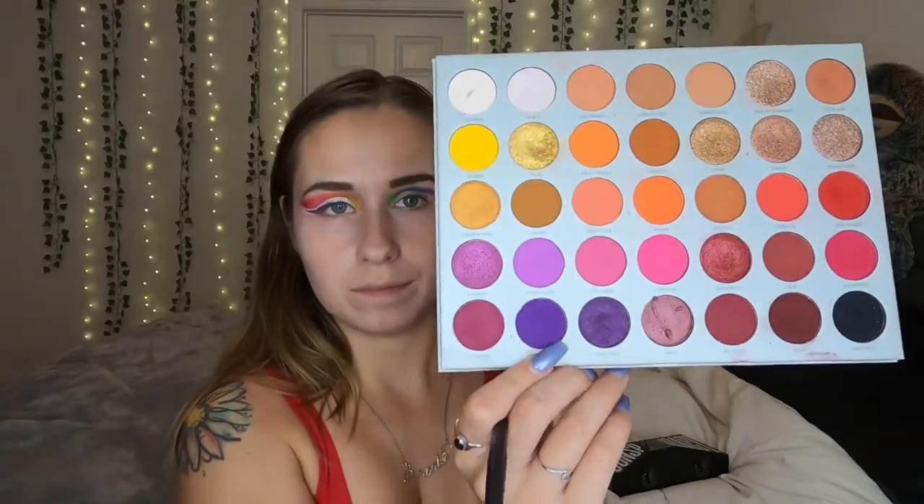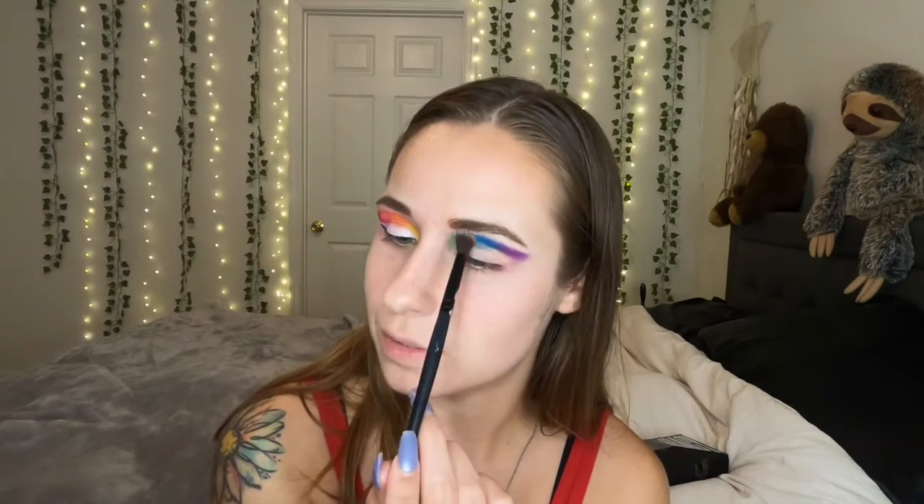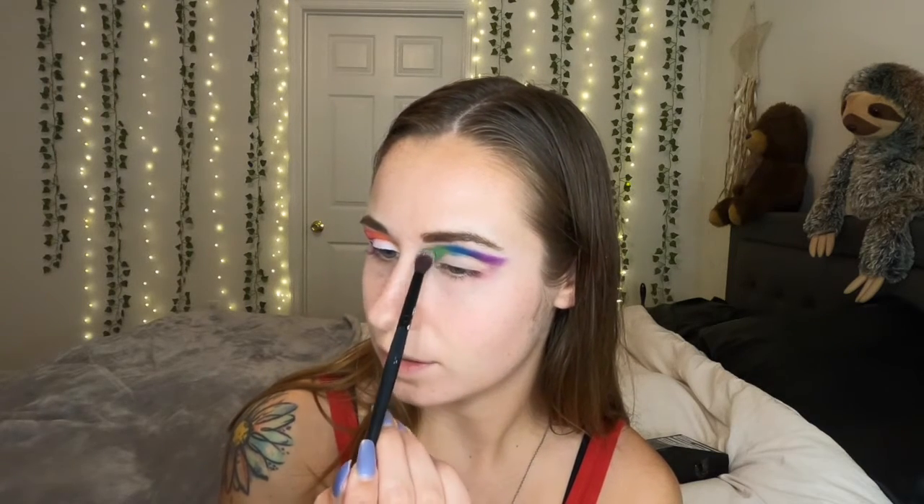Now we're ready for the purple. I'm switching to a more pointed brush so I can wing it out easier, and I'm picking up Not My Journey from the Morphe Jacqueline Hill palette because I think it's a little bit deeper, which is better for the outer corner. I'm going to pick up the blue shade again just to make sure we don't lose that intensity, then use a different fluffy brush to blend away any harsh lines on the top part of the look, making sure no warm tone colors get on this side.